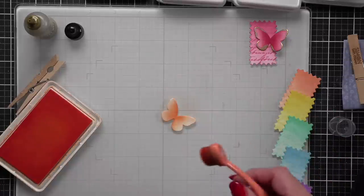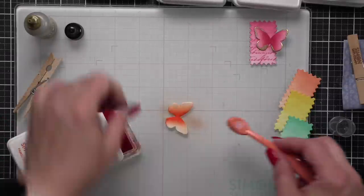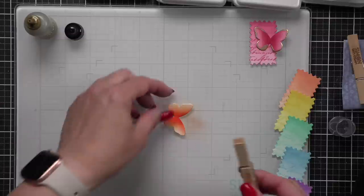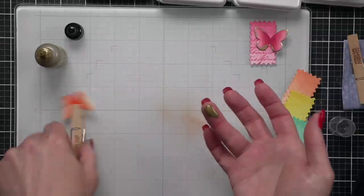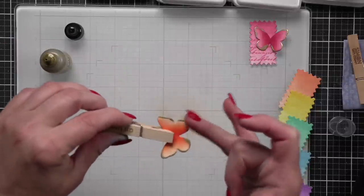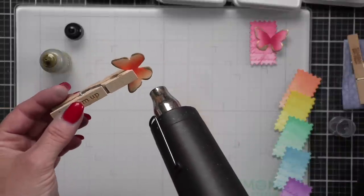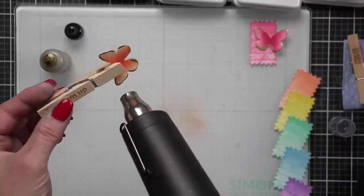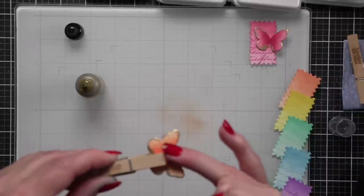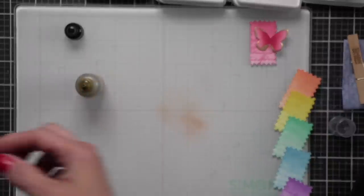For the orange butterfly we're going to use Cantaloupe and Sherbet, then add the gilded foundry wax around the edges and heat set it with a heat tool. I used Sunbeam and Citrine for my yellow butterfly, Tropic and Aegean for the aqua. I went back and used Cadet and Marine for blue, and Lilac and Orchid for purple. Some of them I used the whole range of colors in the Positively Saturated trio and for some I did not.